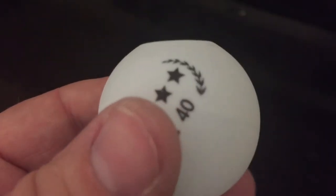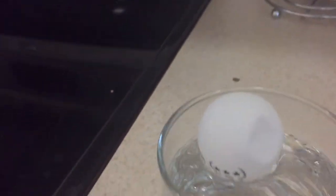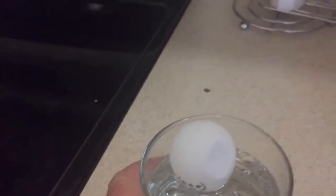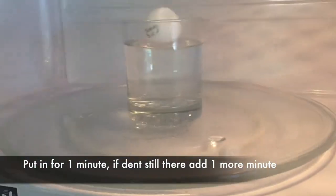To set this experiment up, you just need a ping pong ball that's been dented — I'm sure we all have those if you've played ping pong. Fill your glass almost to the top, then put the ping pong ball in and place it in your microwave for a minute or two.